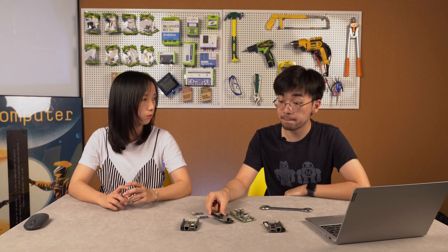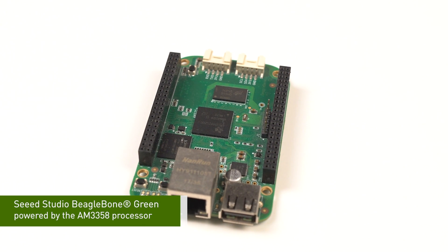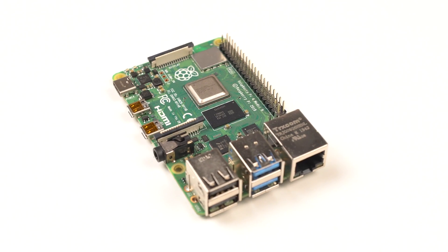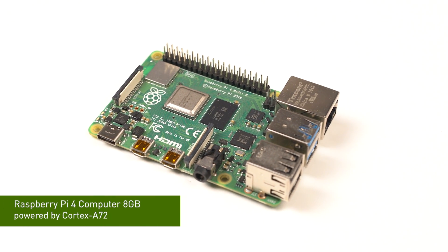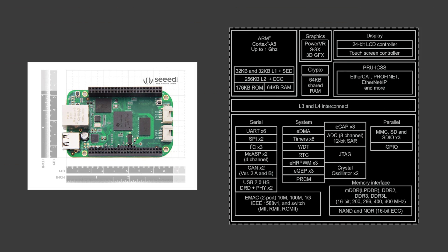So what is the difference between these two products? This BeagleBone Green is based on the AM335x processor from Texas Instruments, which is based on the ARM Cortex-A8, while the Raspberry Pi 4 is based on the ARM Cortex-A72. So the performance of the CPU is absolutely better on the Raspberry Pi 4. But the AM335x has a programmable real-time unit called PRU, which is a faster processor with single-cycle I/O access to a number of pins and full access to the internal memory and peripherals on the AM335x processor.